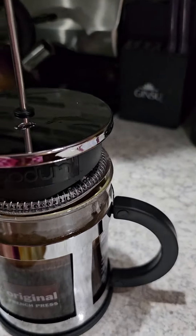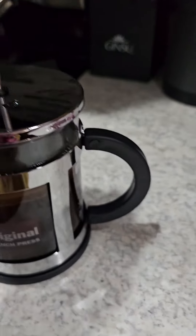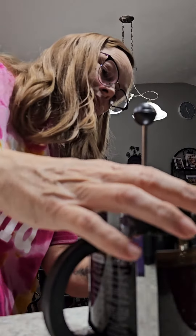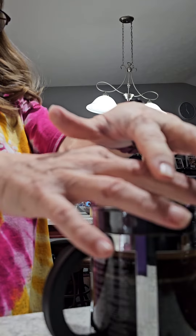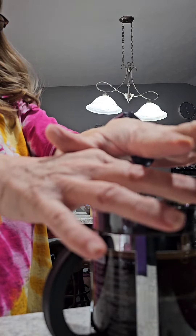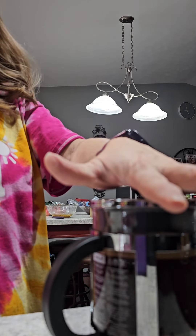My first time ever using a French press. Let's see if I can do this without hurting my body. I can do it with slow motion.